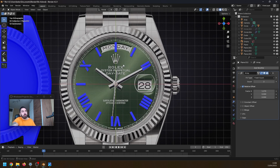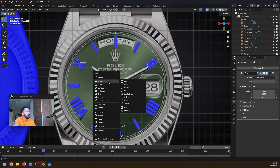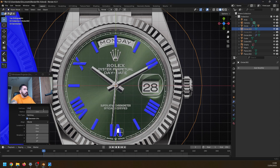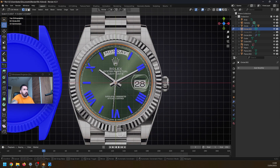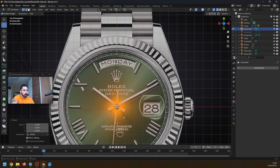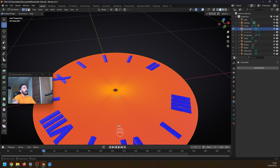Before we make the hands, we want to make the surface for the face first. Let's add a circle with something like 256 vertices. Scale that circle down to about this size, extrude it inwards, and bring this little circle all the way down to the middle. Now we know where we're supposed to place the hands, so let's make the hands first and then stack them on top of each other.